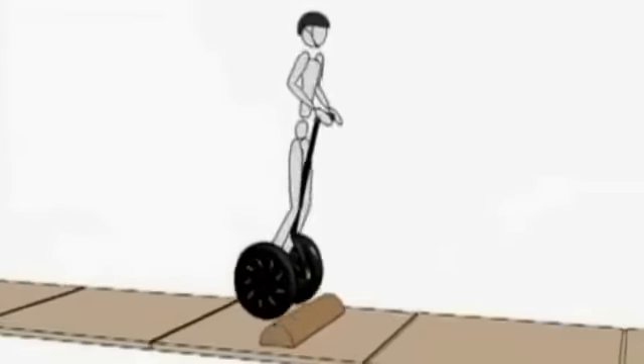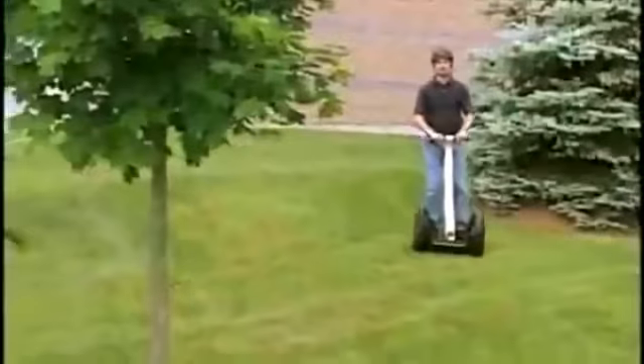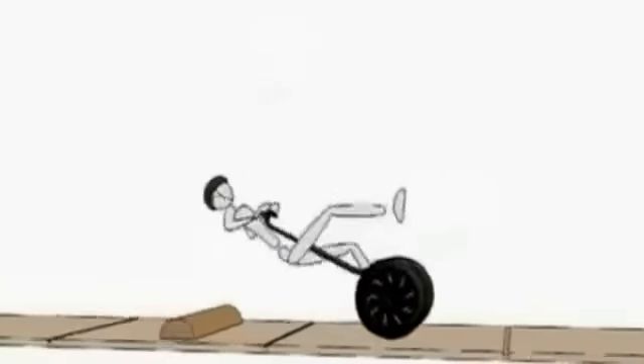You will trip if the Segway PT's wheel or power base encounters an obstacle that interferes with the wheels, potentially causing a fall. Avoid holes, curbs, steps, and other obstacles, and avoid riding over any surface where the bottom of the Segway PT may strike any object.